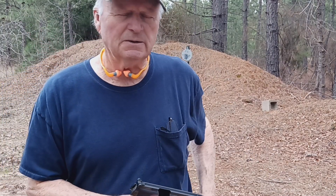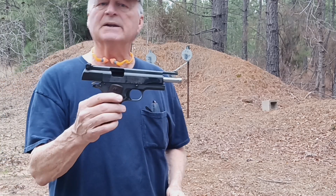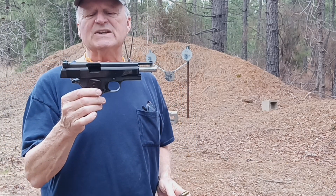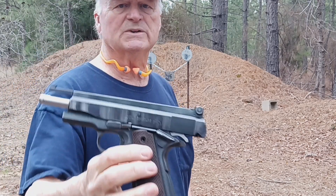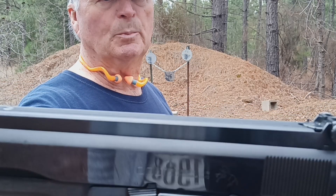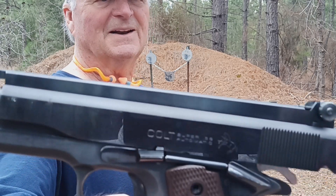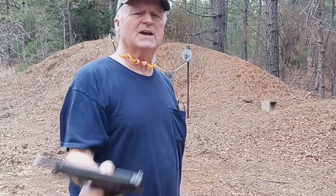That's what a 38 special wad cutter looks like, and this gun has been modified by a gunsmith back in the 70s by the name of John Giles. Originally it was a 38 Super, and it's been modified. It's got that John Giles exclusive sight.